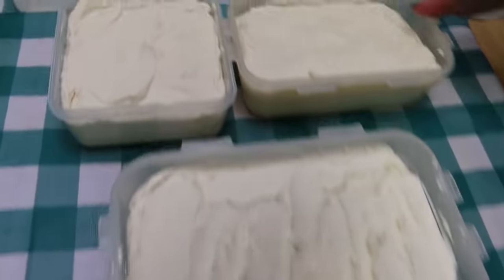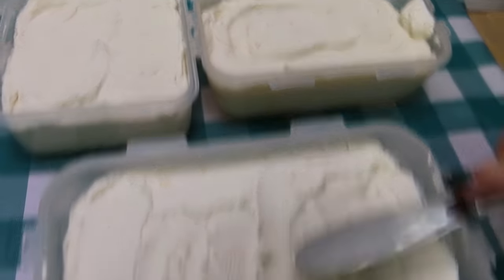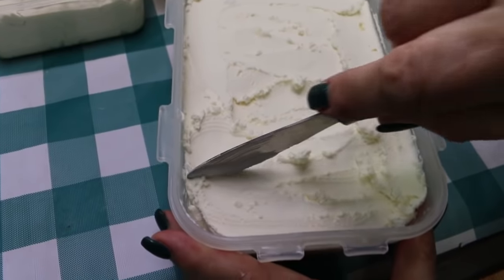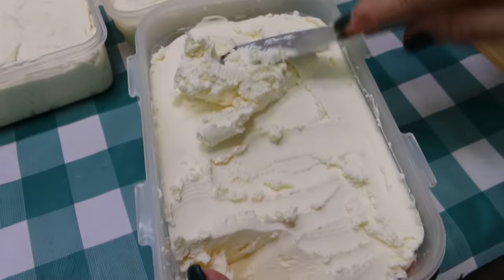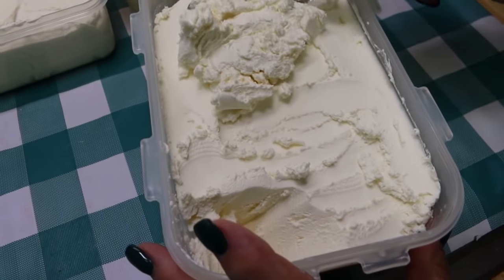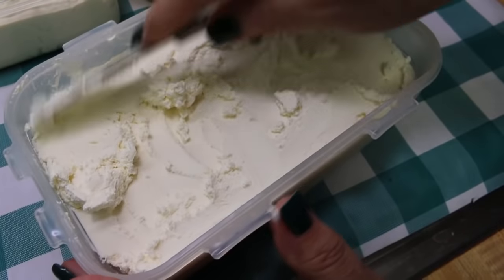Here is the cream cheese we made today — nice and smooth and soft. And this is the cream cheese I made previously, about five or six days ago. It has tightened up very well. It's still soft but it's firmed up really nicely. It tastes amazing — super creamy with a nice tang — and now you have homemade cream cheese.